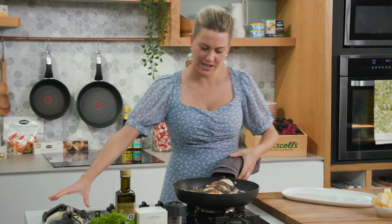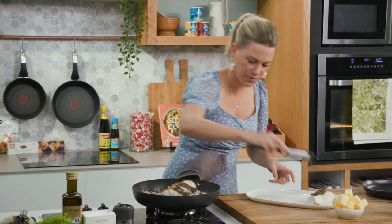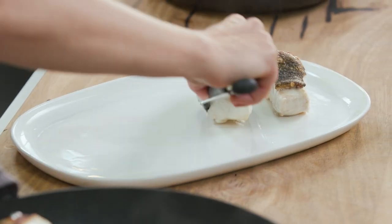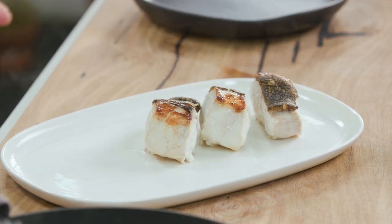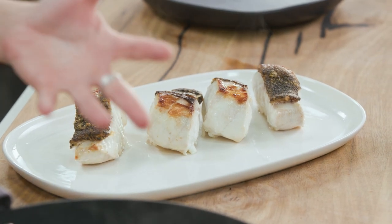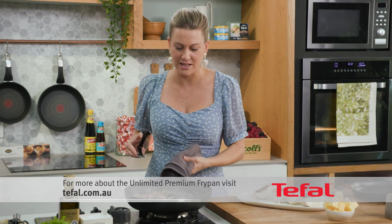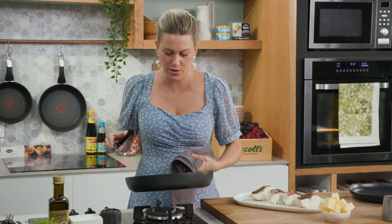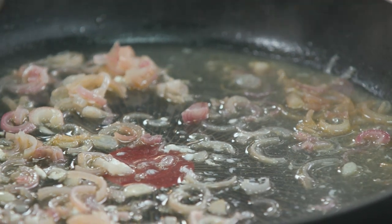Alright, this gorgeous cod is cooked. Smells so good with that white wine. We're going to remove the fish from the pan. This is why I always love to tell people when you're investing in pans — get a pan that not only can go on your stovetop or induction but also in the oven, so you can do dishes like this. You see all this gorgeous juice here? That is going to be the base of a glossy butter sauce.